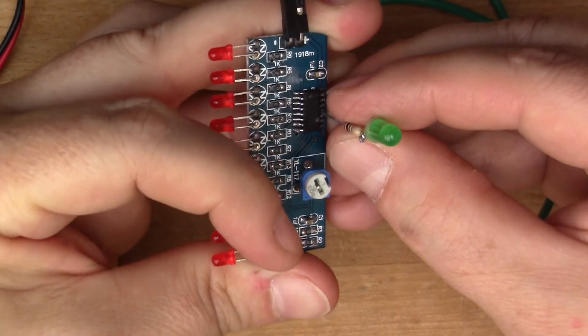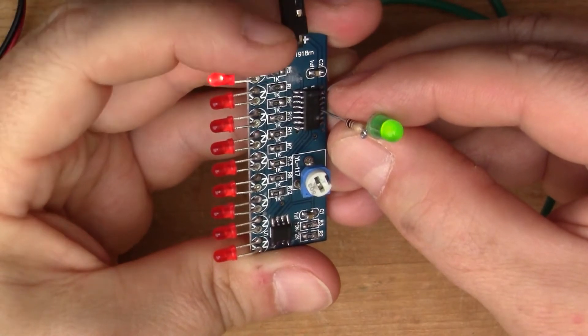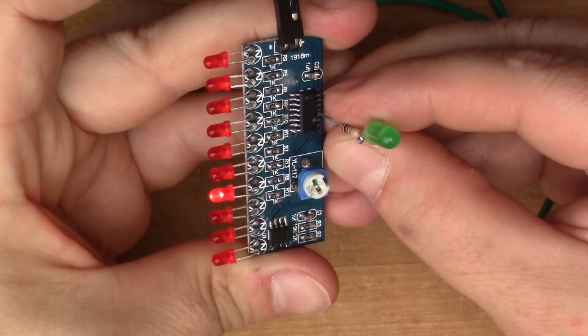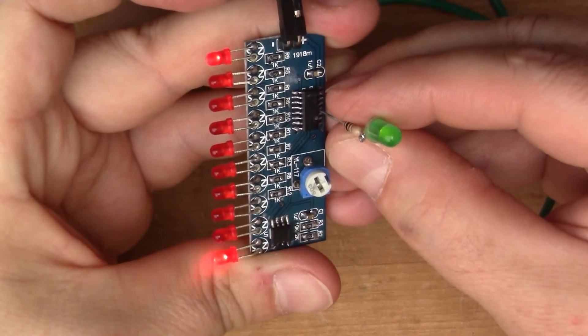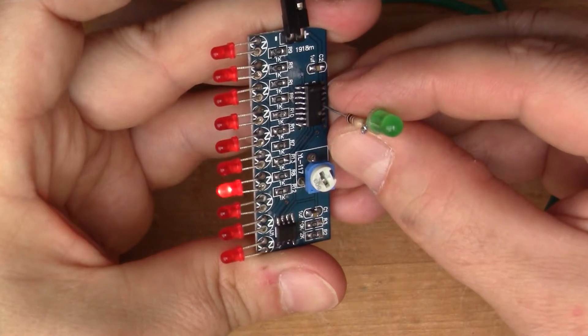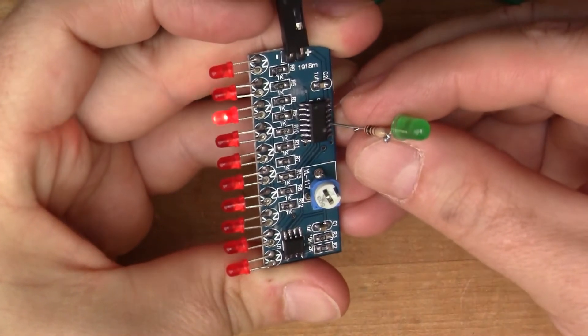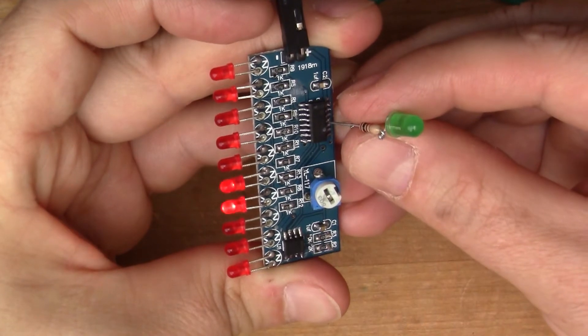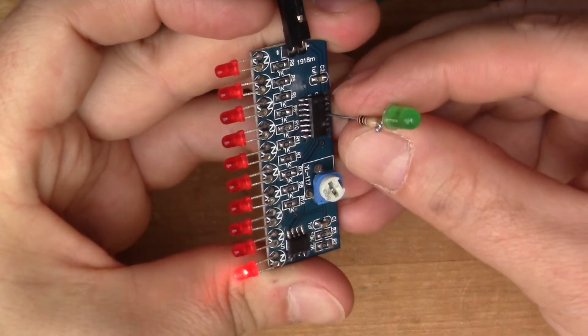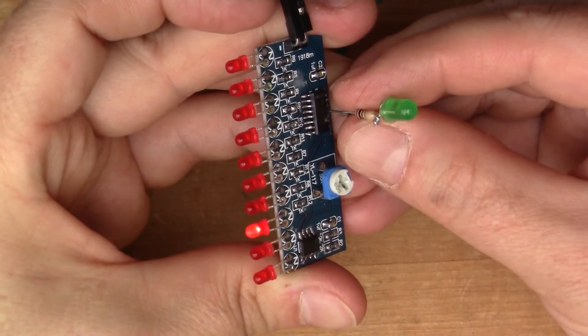If I take this clock-out pin and make that the input to the second board, on the second board I won't bother to put the 555 — I'll just take the output from this board, feed it to the second board as the input, and then do the same with the third board. I'll end up with a divide-by-100 counter with 30 LEDs. So let's build it and see what that looks like.